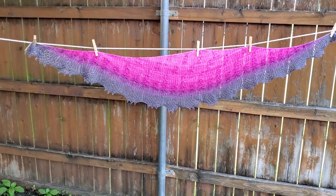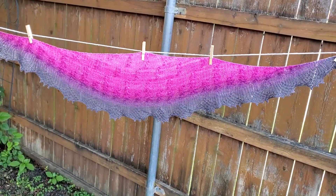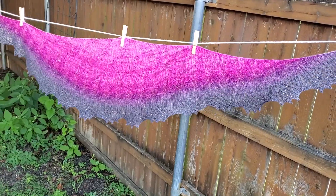The pattern is by Lily Go. It was knit in a gradient yarn — you can see how it goes from a light pink to the gray.